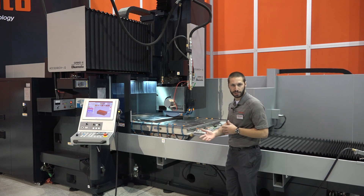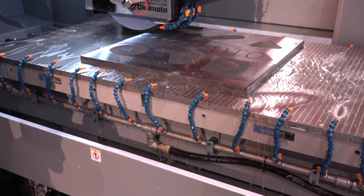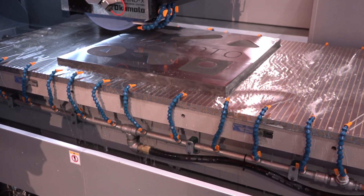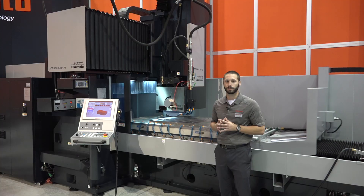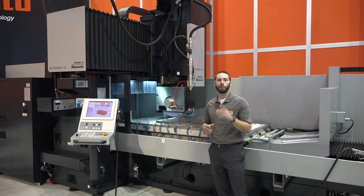When it comes to the workspace of this machine, it is a 40 by 80. That is plenty of room to put a very large mold or many parts on that chuck at once. The passing width of the column head is 41 inches.